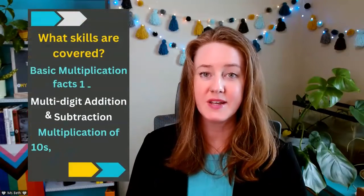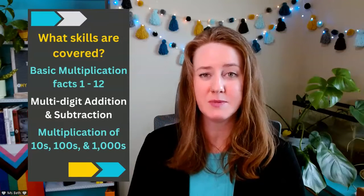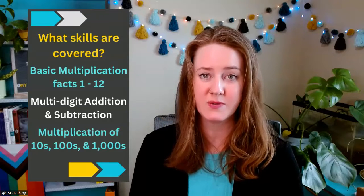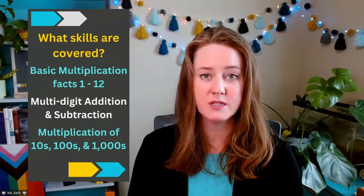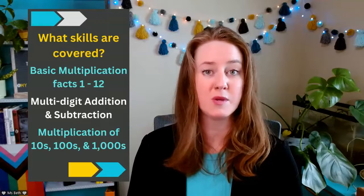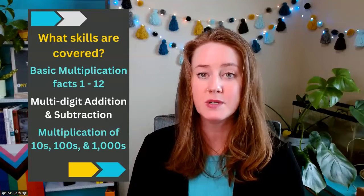The skills that are covered in this multiplication math camp are going to focus on multiplication — those are going to be your single digit or up to 12 multiplication facts, so ones through twelves facts. But we also have some activities that include addition and subtraction with double digits or multiple digits, especially how those relate to multiplication facts. And then we also have some multiplication activities that work with multiples of tens, one hundreds, and one thousands.